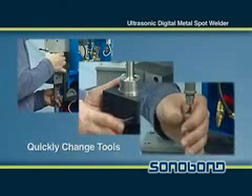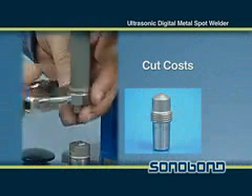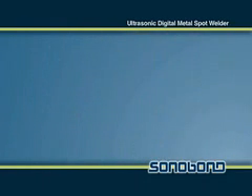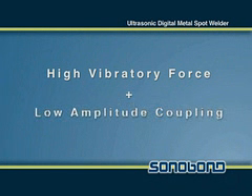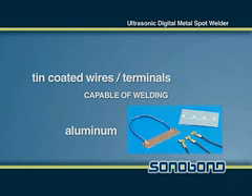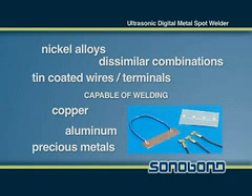Most tool changes can be completed in a minute or less, dramatically reducing downtime, and operating costs can be cut by having only to replace the welding tip and not the entire arm. By combining high vibratory force and low amplitude coupling, it can weld most tin coated wires, aluminum, copper, nickel alloys, precious metals, and many dissimilar metal combinations.